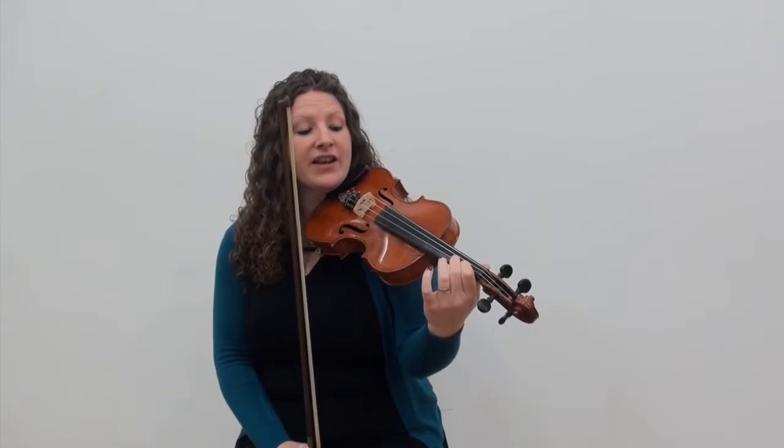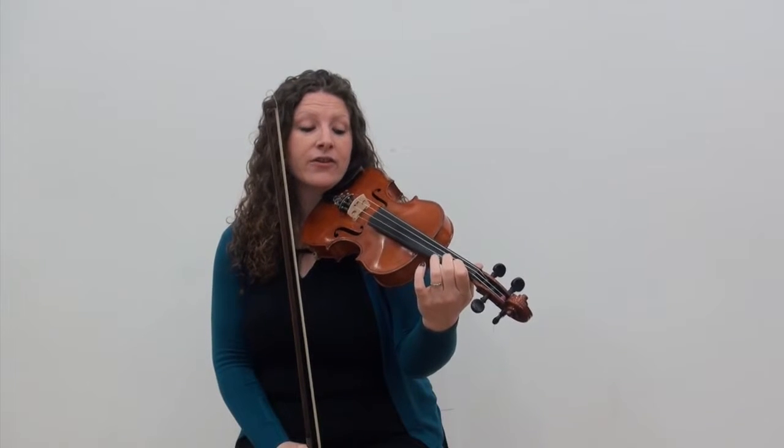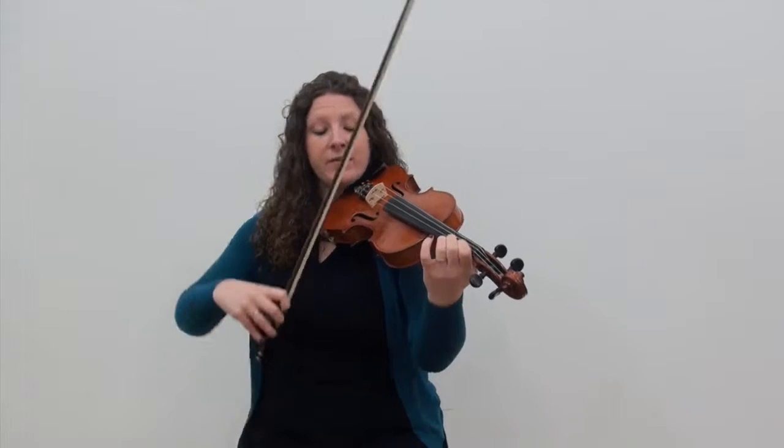We've got a slur in this phrase. We're going to slur from the first finger down to the open string. See if you can watch for that this time.